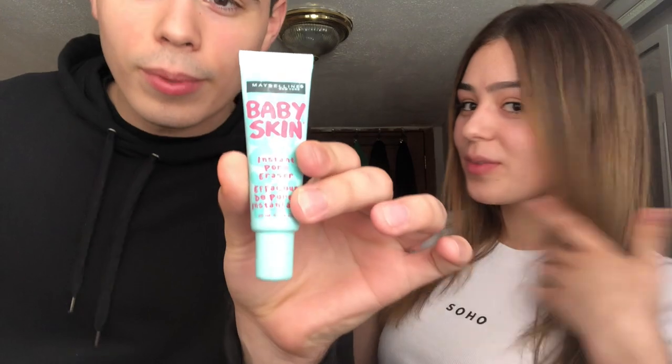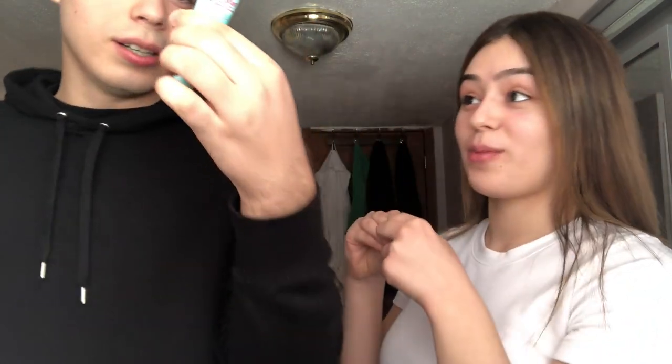What's up YouTubers, it's Leo. This is my video — we're gonna do some makeup today on my sister. I already told him all the basics because he clearly has no clue what to do with makeup. So let's just get started. First we're gonna do some Baby Skin instant pore eraser. So we're gonna put a little bit of that on the face.